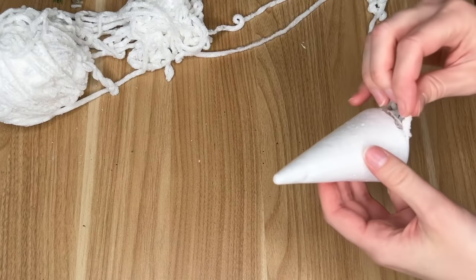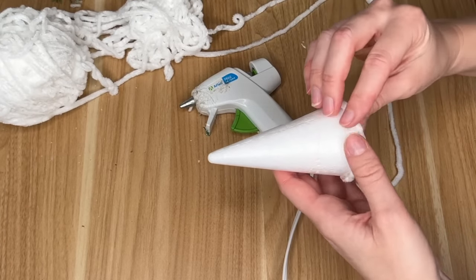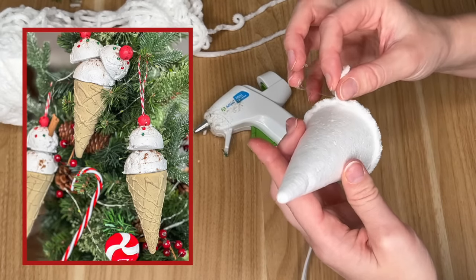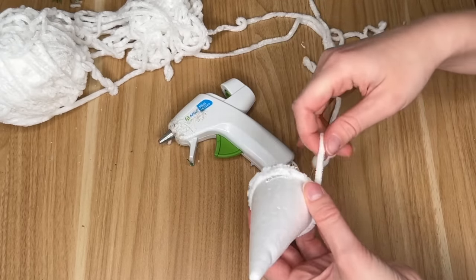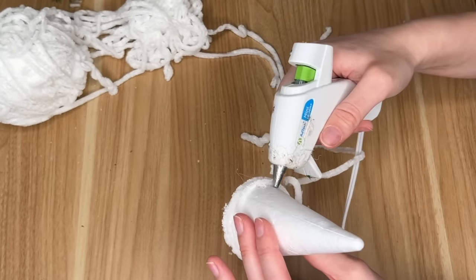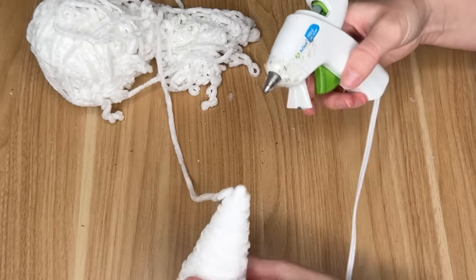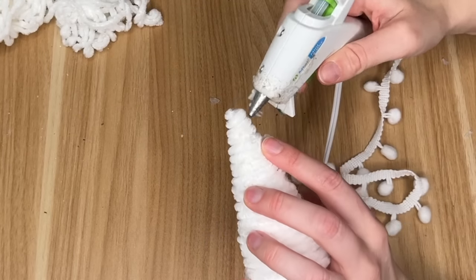We're going to be making three different styles of trees, starting with the smallest. I got these cones from Hobby Lobby — six in a pack — and I actually used them in a previous Christmas DIY where I turned them into ice cream waffle cones, linked above. Today I'm going to use them as they were intended: styrofoam trees. I'm transforming one into a decorative tree by wrapping it with a fluffy, soft yarn I picked up at the Dollar Tree, then hot gluing it off at the top.